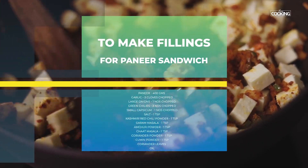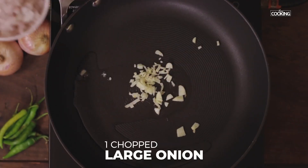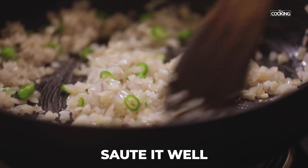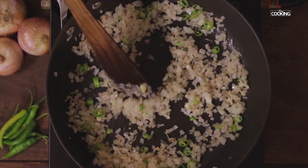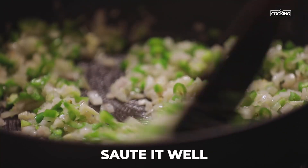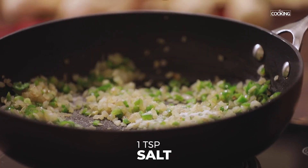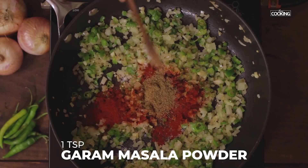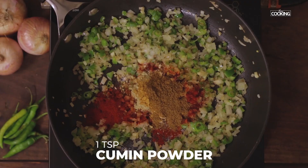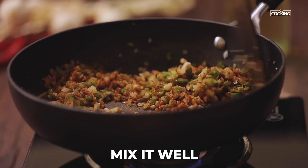For the paneer sandwich, first I am going to make the paneer filling. Take a kadai or a pan, add a little oil — about 1 tablespoon — then add 3 cloves of garlic chopped, 1 large onion chopped, and 3 green chillies chopped. To this add 1 small capsicum finely chopped; you can add any colour capsicum. Once the onions are a golden colour, season with 1 tsp salt, 1 tsp Kashmiri red chilli powder, 1 tsp garam masala powder, 1 tsp amchur powder, 1 tsp chaat masala powder, 1 tsp coriander powder, and 1 tsp cumin powder. Mix everything well. Reduce the flame to low while adding the spice powders — you don't want them to burn.